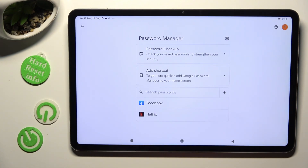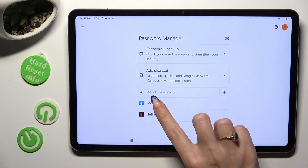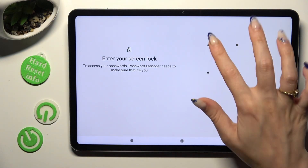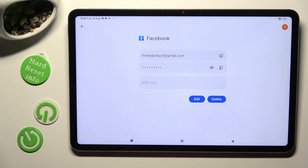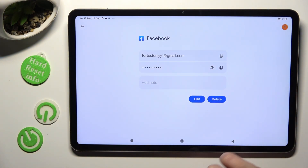Now to check any added password, click on it and enter your current login method. Finally, select the eye icon next to your password to make it visible.